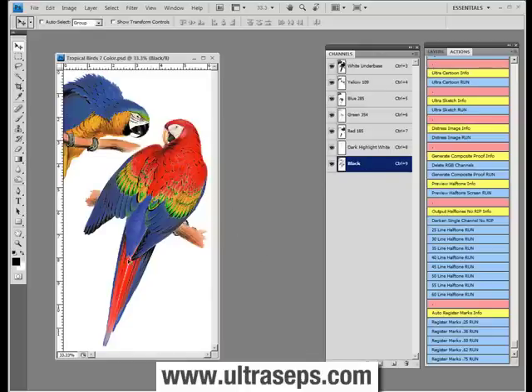We're going to take this great looking color separation, which is in seven colors. This was generated using the UltraSep SIM number two routine, and we're going to run a 50-line halftone on this particular image. Let's click that now.